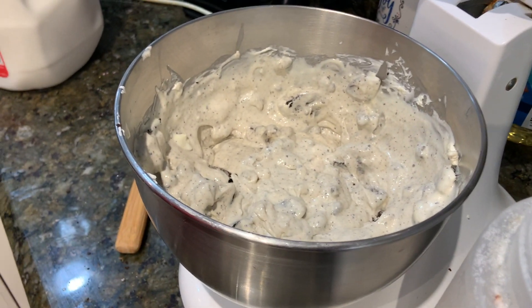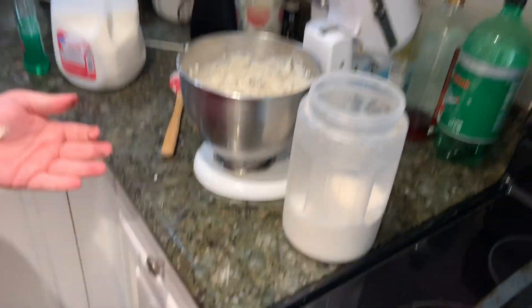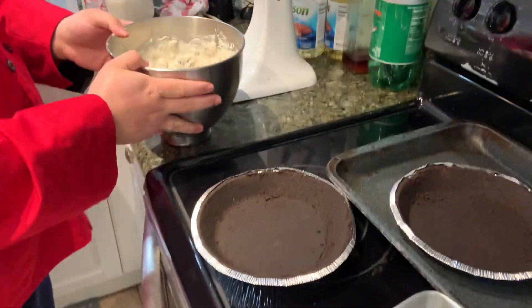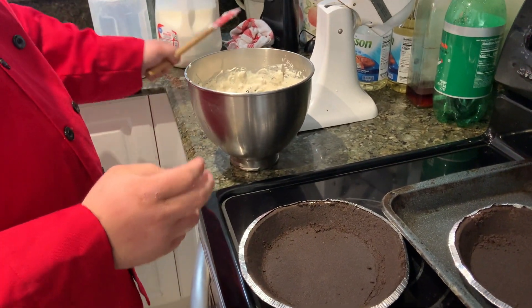So now we get the pie crust. It makes enough to fill two of these pie crusts, or if you have a big cheesecake pan you can use that. So now we just scoop some of the batter into the pie crust.